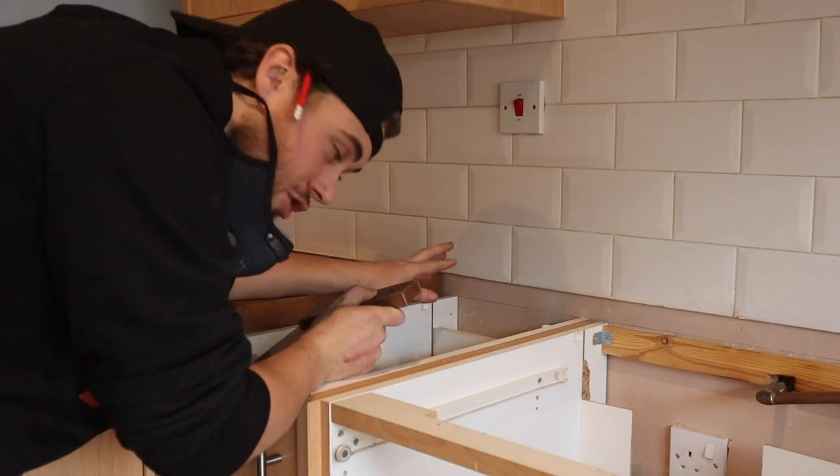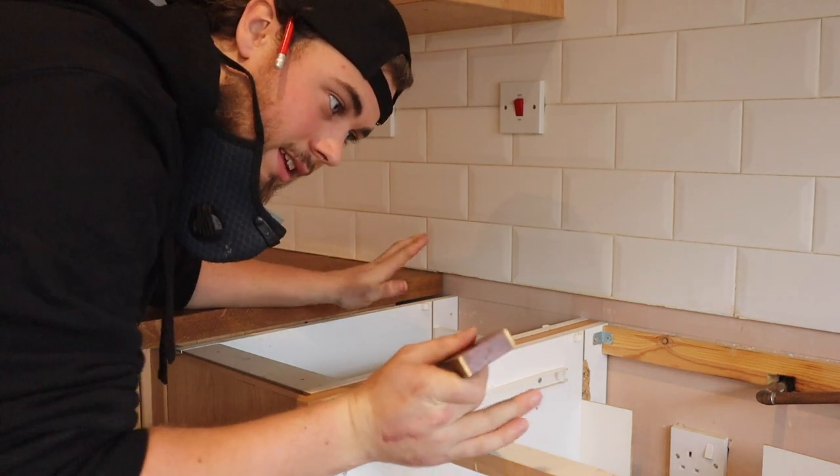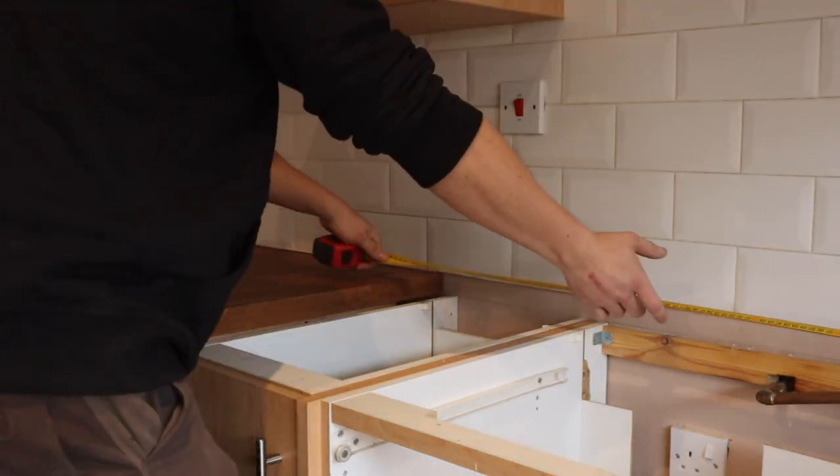I just need to check the inside measurement. If this was out of square it was that wall. This worktop's out of square — it just needs tilting. It's 2mm out, but on worktops that's a lot.